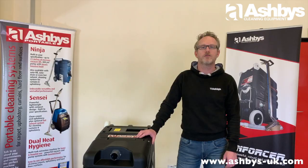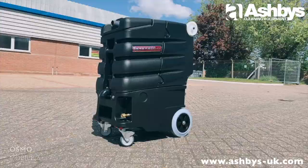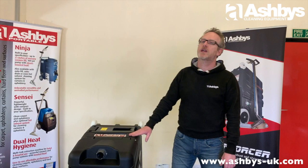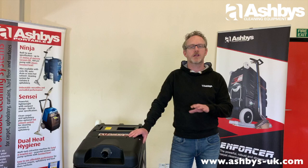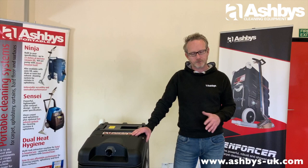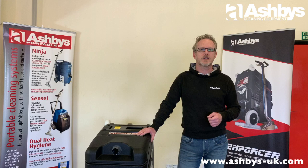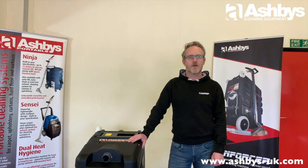Hello, I'm Martin from Ashby's Cleaning Equipment and today I'd like to show you our 250 PSI Enforcer carpet cleaning machine. Before we take a look at this machine, I'd like to talk about the basic principle of carpet cleaning, because this video is designed for people who are unboxing the machine for the first time and may have never done carpet cleaning before. I'm assisted by Alana, who's here with her iPhone.